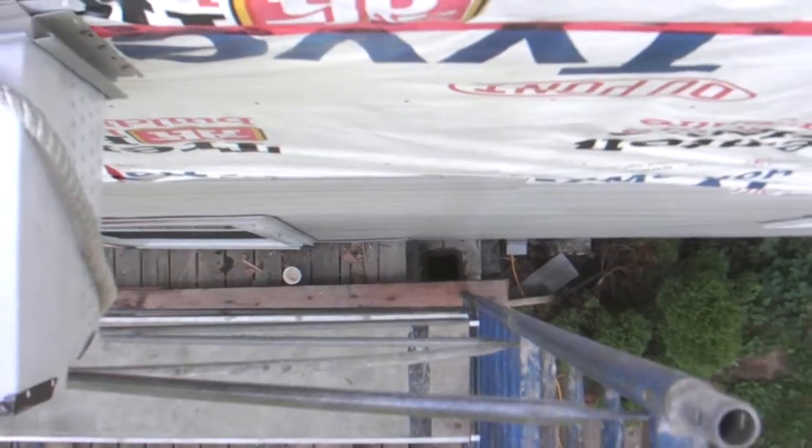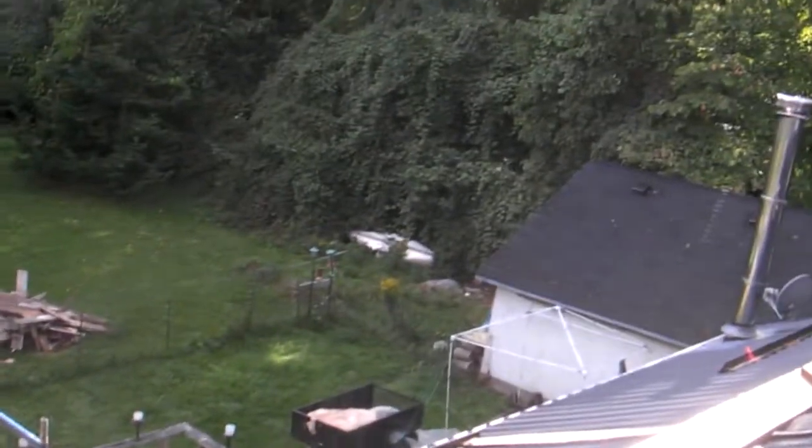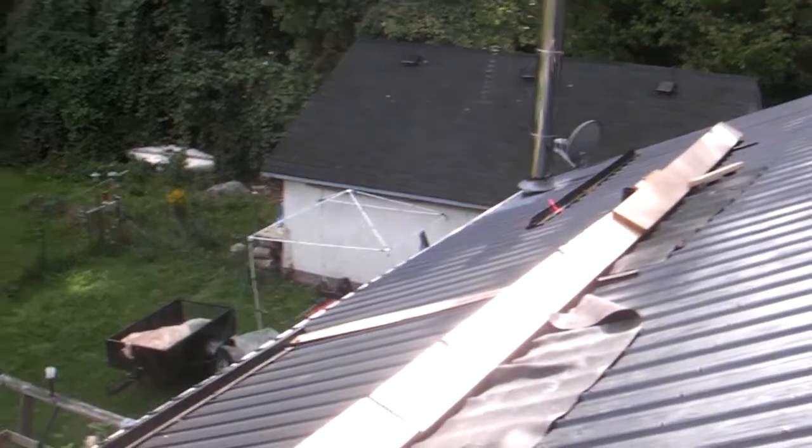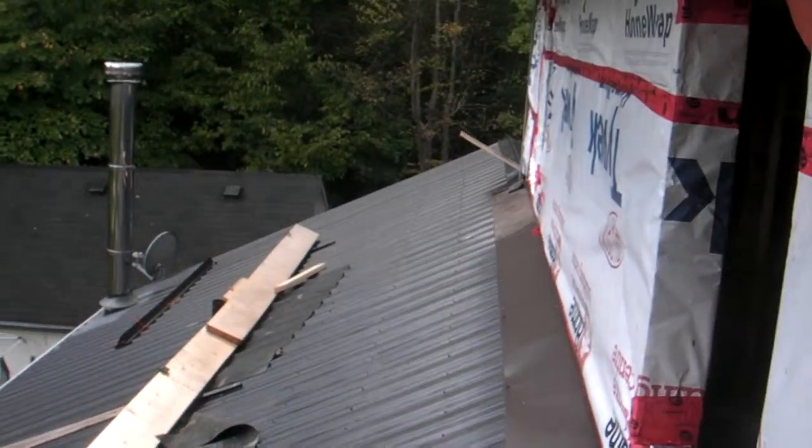The chimney down there — unzooming, back up — you can see that I'm above one roof looking across the south roof.